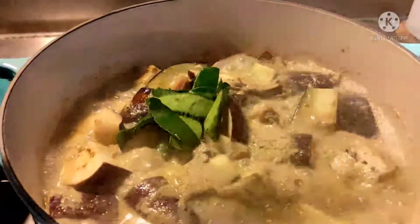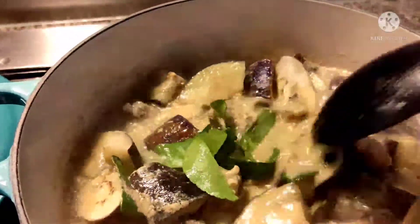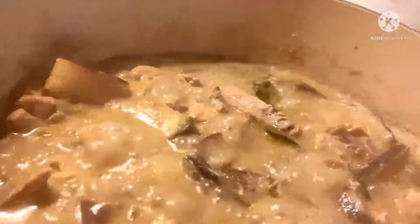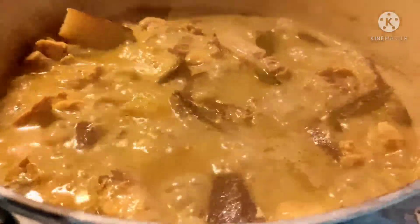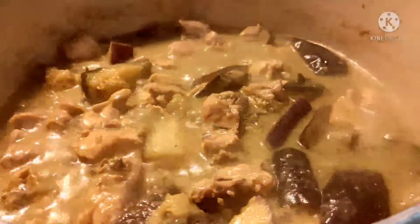So, guys, it's almost cooked. We'll now add the kaffir lime leaves. There are the lime leaves — to make our Thai green curry chicken more fragrant. We'll come back to it shortly. And it's done — it's fully cooked, guys! There's the result of our Thai green curry chicken.